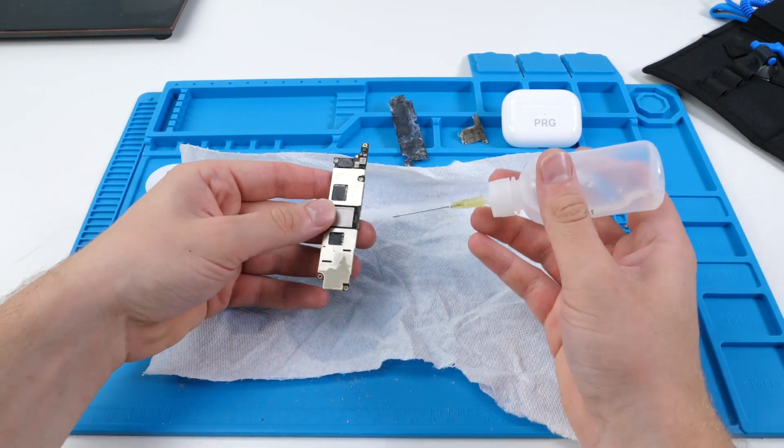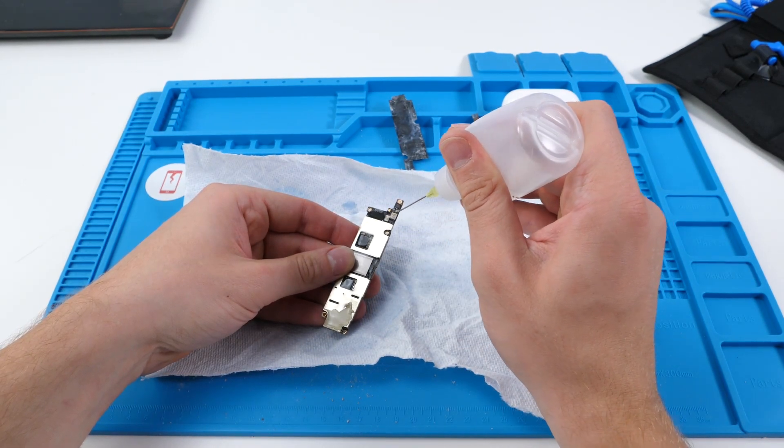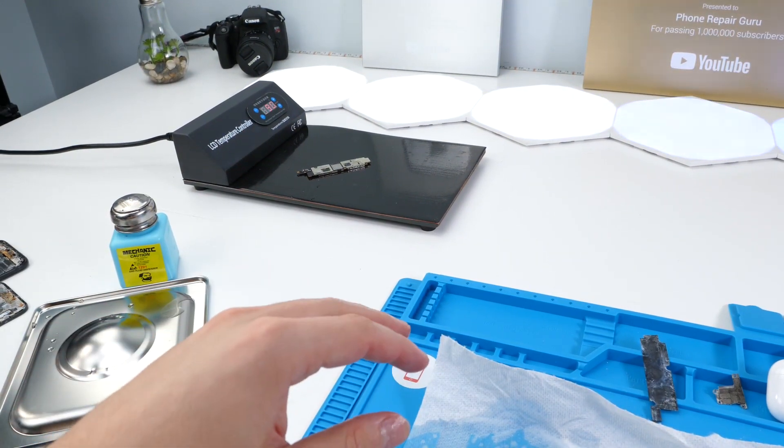We have the board out and we're just gonna use some isopropyl alcohol to make sure there's no water left over or anything just lying around. Now we're gonna put the device on our heat pad and let all the alcohol evaporate.